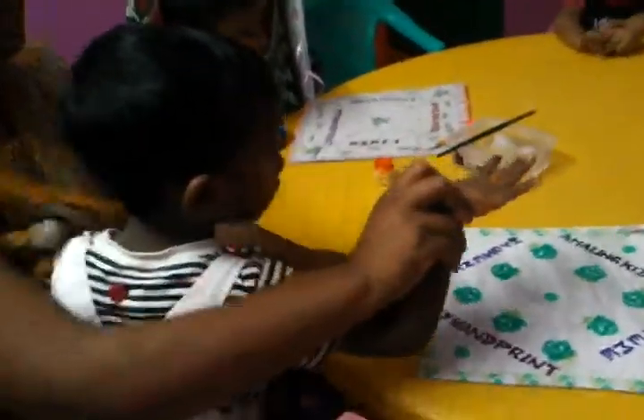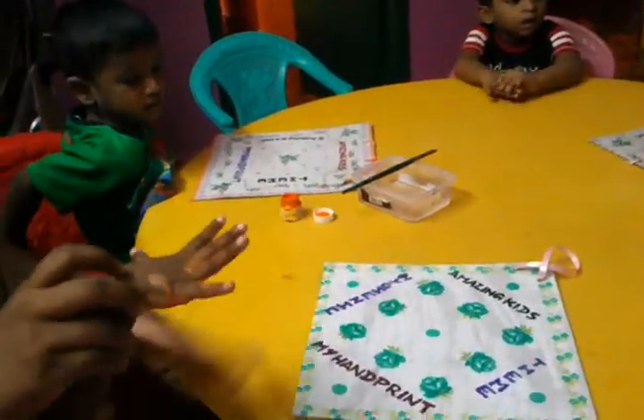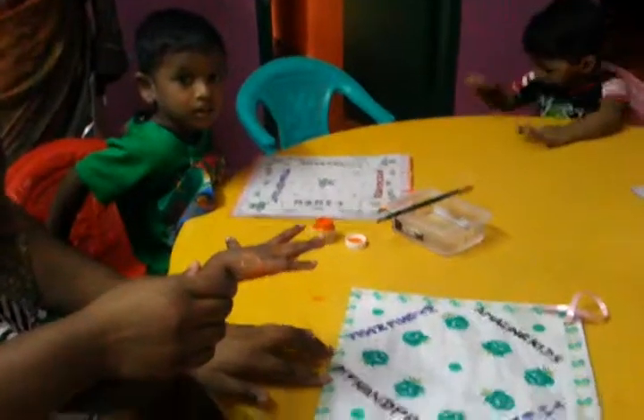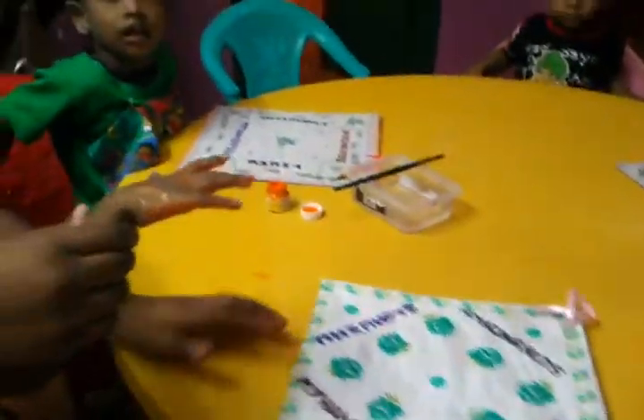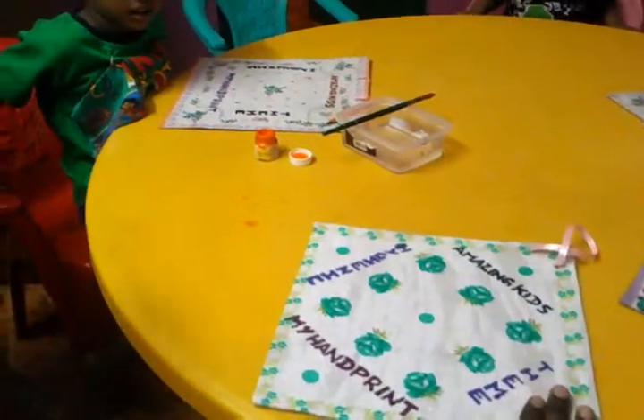Okay students, we from Amazing Kids are going to create a new craft about a hygienic theme. First step, take one kerchief and stick it like this.